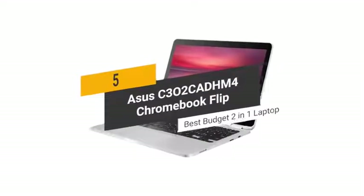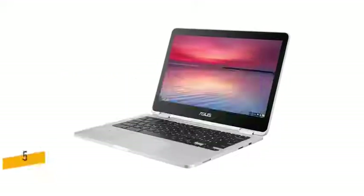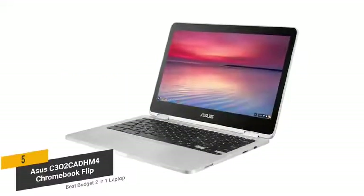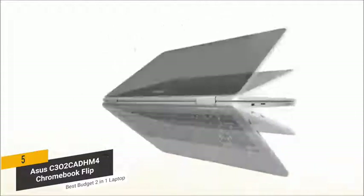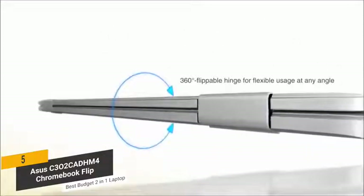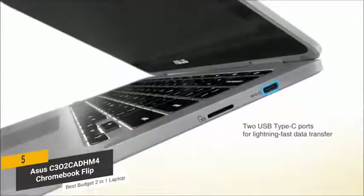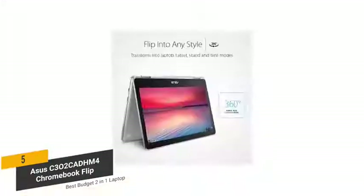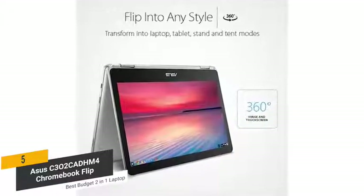The fifth product on our list is the Asus C302CA DHM4 Chromebook Flip. This is our best budget 2-in-1 laptop. The Asus C302CA DHM4 Chromebook Flip has a 360-degree hinge that allows you to use it in either tablet or laptop mode. This uniquely versatile design can help to boost your overall productivity for a variety of tasks.